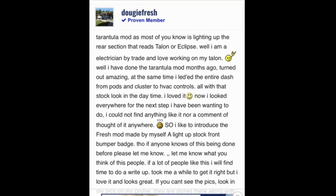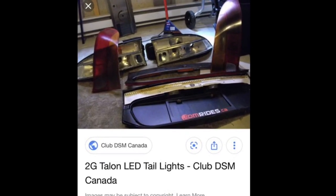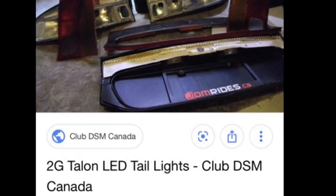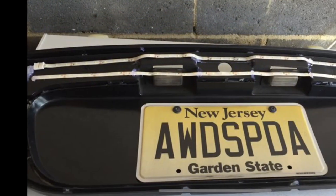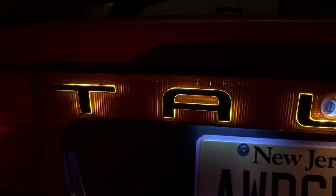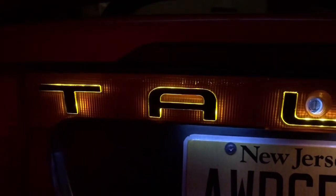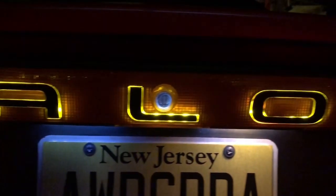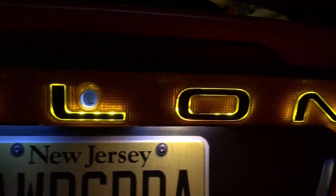The first thing you've got to do — and the hardest thing — is take it apart carefully without cracking it. Once you get it apart, you've got to paint the whole inside completely black. After you put a heavy coat of paint on the inside of the plastic piece facing the back of the car, then you've got to take something sharp and go along the edge of the Talon letters.